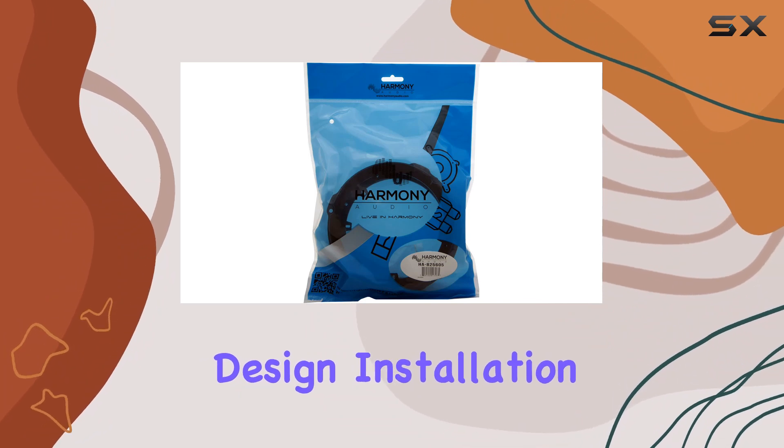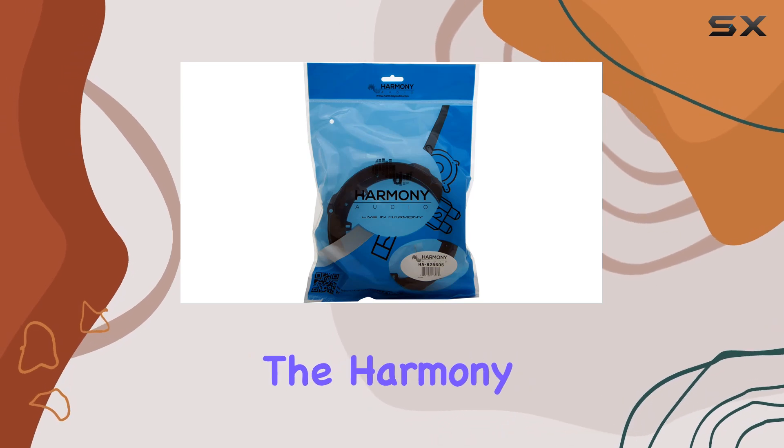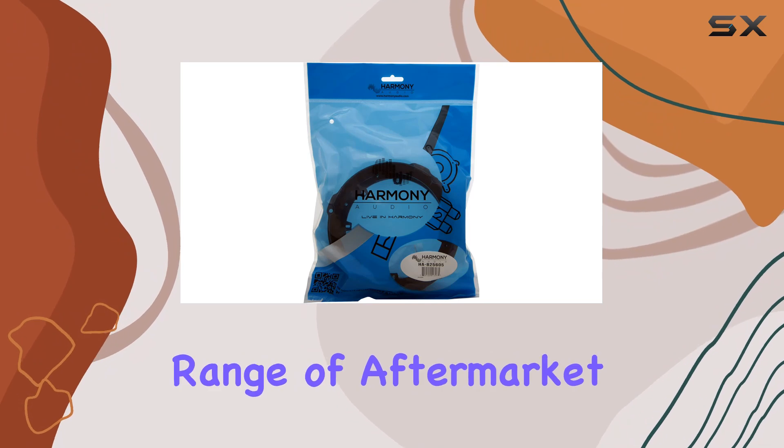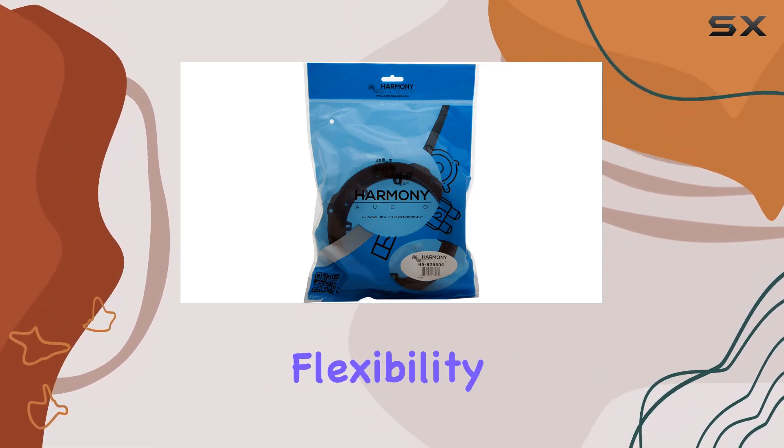With its direct fitment design, installation is a breeze, allowing you to enjoy enhanced sound quality in no time. With the Harmony Audio HA825605, you can choose from a wide range of aftermarket 6.5 inch speakers, giving you the flexibility to select the perfect brand and model for your preferences.